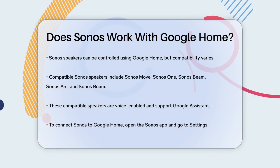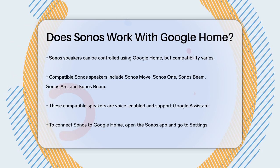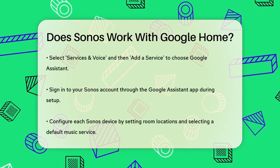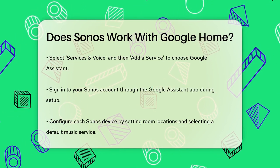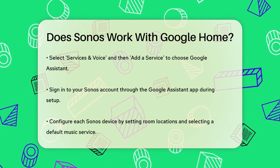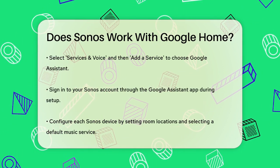To connect your Sonos speakers to Google Home, you need to follow a few steps. Start by opening the Sonos app and going to the Settings tab. From there, select Services and Voice, and then Add a Service. Choose Google Assistant and follow the prompts to set it up.